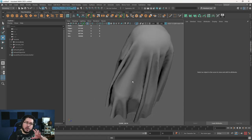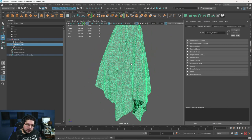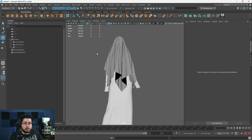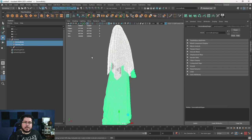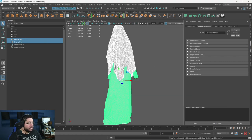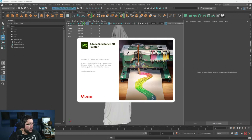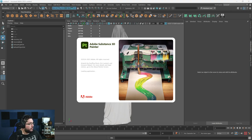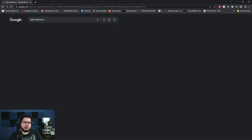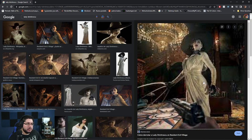The dress will have more texture detail — that's another reason it's important to separate them. Let's select both, delete history, freeze transformations, center pivot, then File > Export Selection, overwriting the same FBX. Each new FBX improves on the last. This new one has proper UVs for the veil and separate materials for each piece. Now let's jump into Substance Painter.